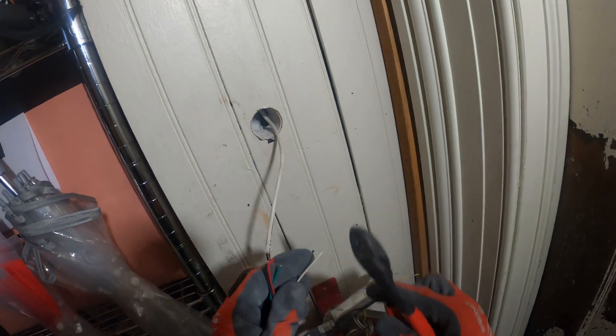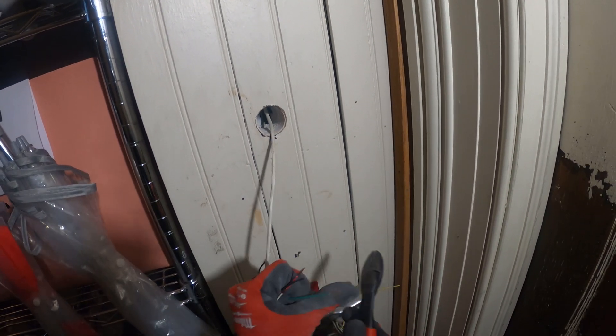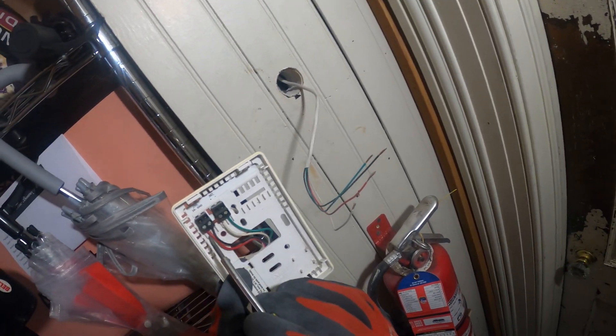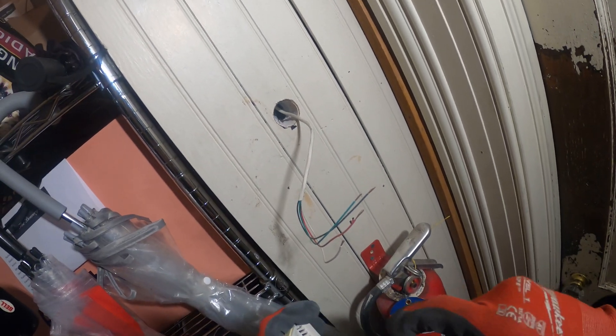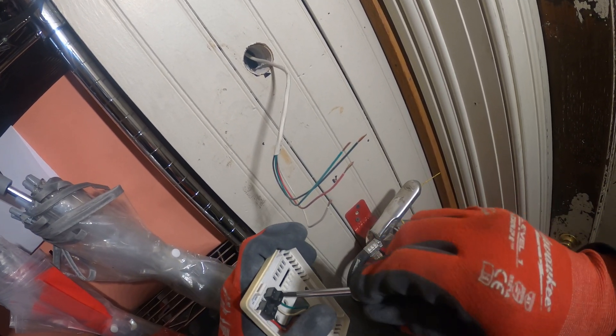Good to go. Now you can take the tape off the wire and roll up the fish tape. To remember which wires go where, always take a picture. Red, black, white, green — let's disconnect that and put in our new wires. Get rid of that.